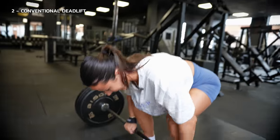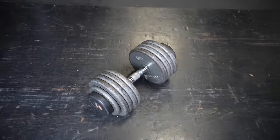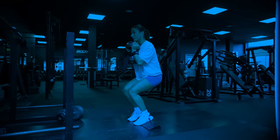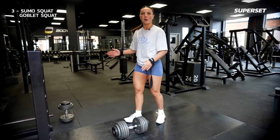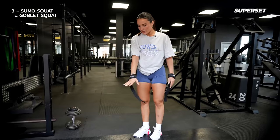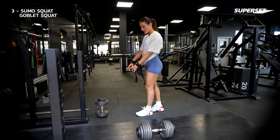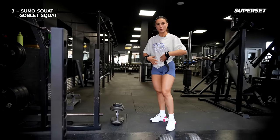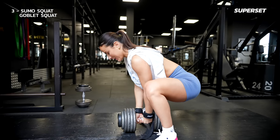We're going to be doing a sumo squat with a 47.5 kg dumbbell. Normally you do this on elevation to create more depth, but we only have one box so we'll do it on a flat surface. Once you've done about five to six reps — really controlled, taking your time — we're going straight into a goblet squat with elevated heels to hit the quad much more. Anytime you do a squat holding a dumbbell or barbell frontally, you're also going to work your core much more.